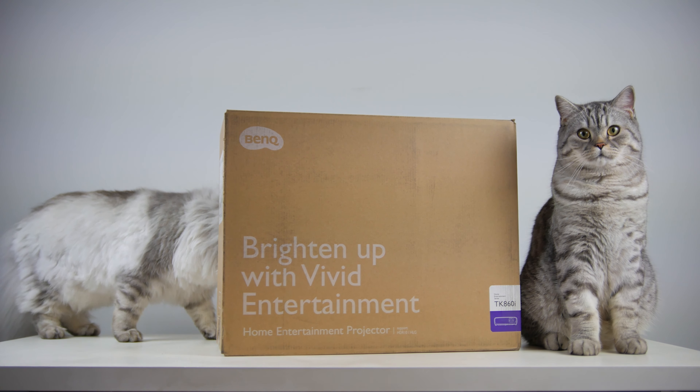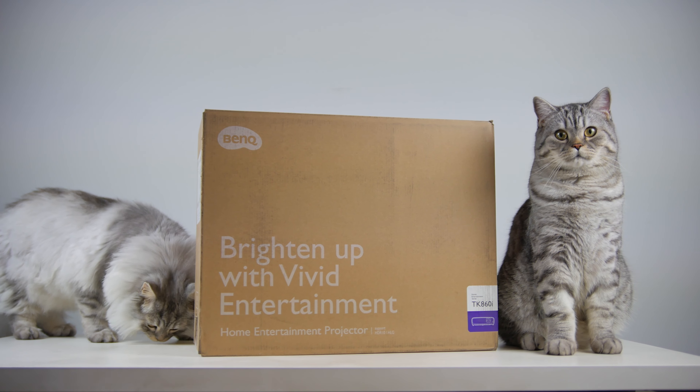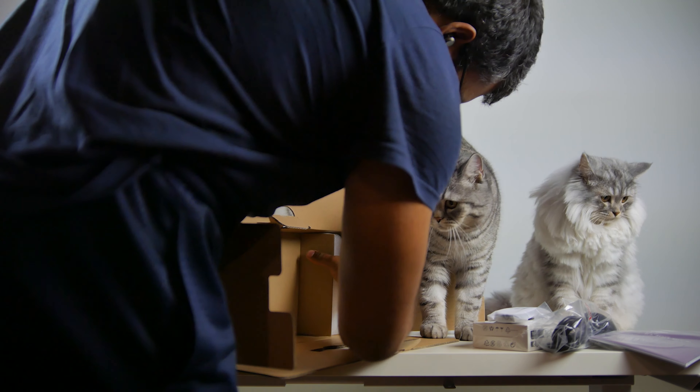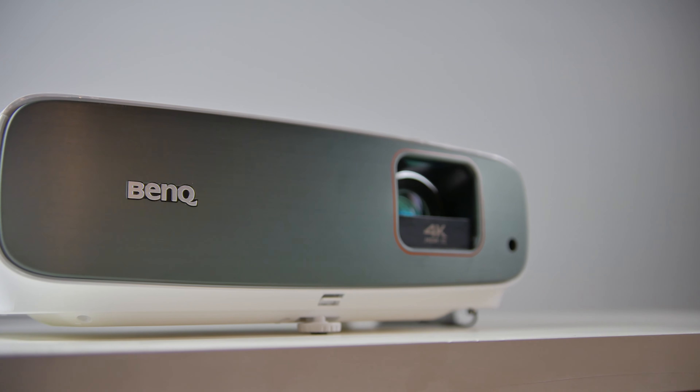What is up folks, how's it going? This is Watch from MW Technology and today we're going to bring you guys another review of a brand new BenQ projector, the TK860i.